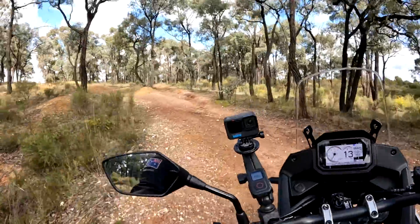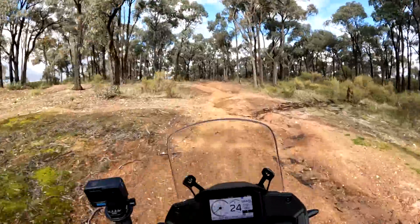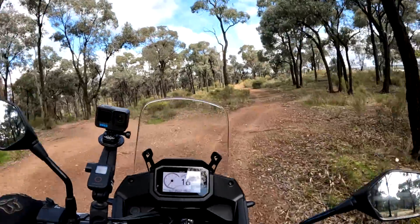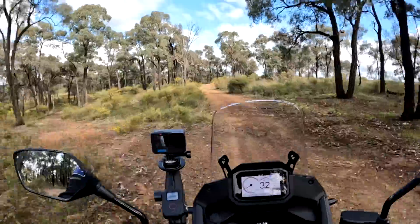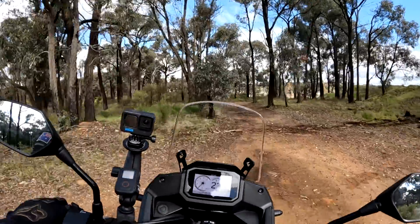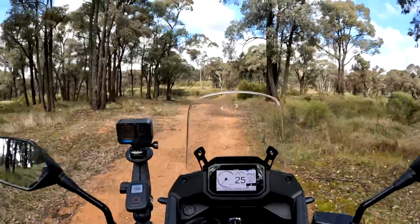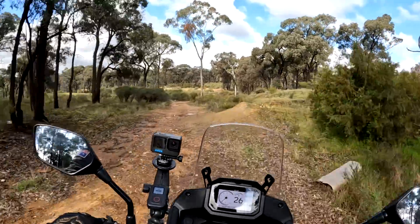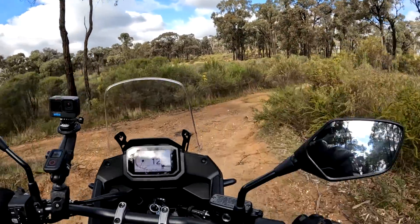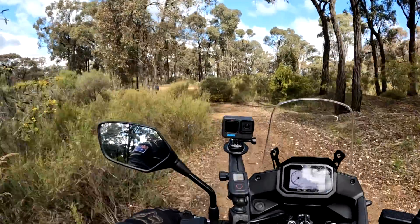With a decent set of tyres, no problem. Going through some of these wishy-washies — no problem, brilliant. Up and over. Even though that slipped out, I was able to dab my foot down and stop that bike from going down — which is great.